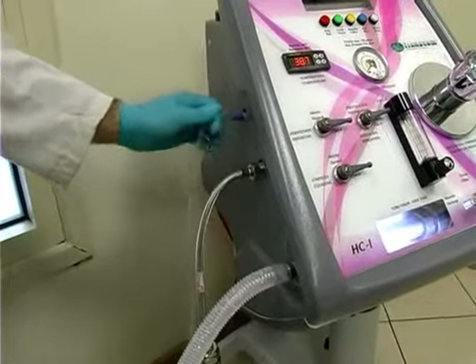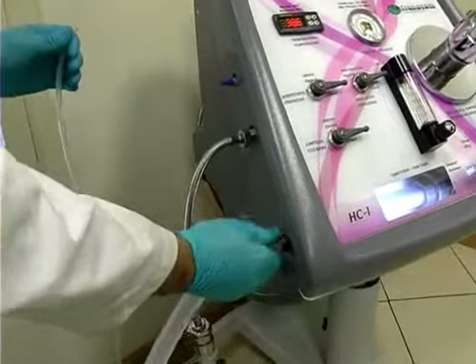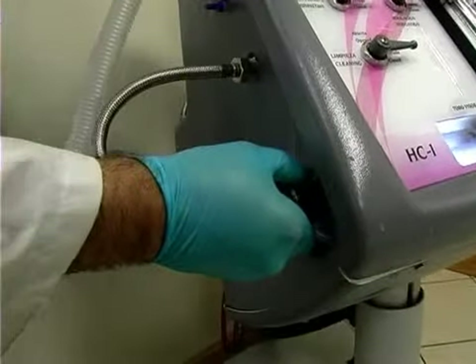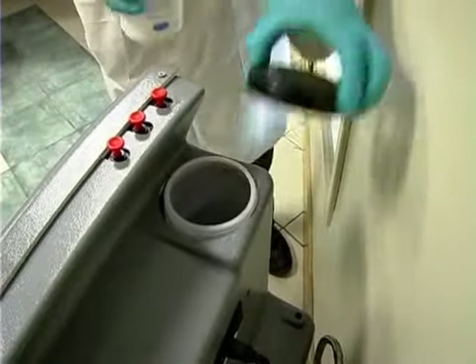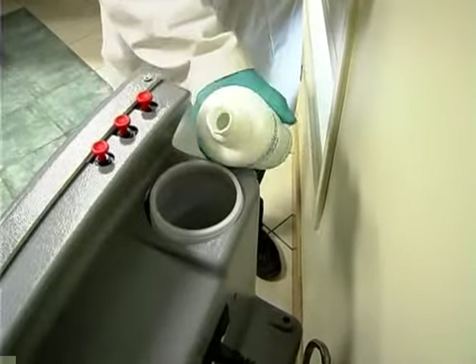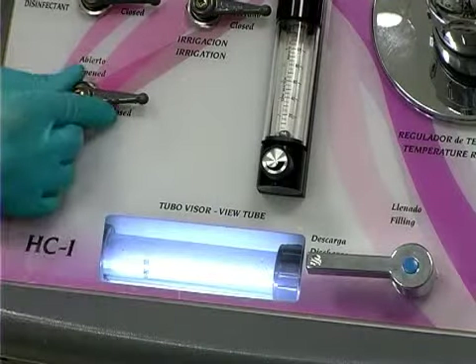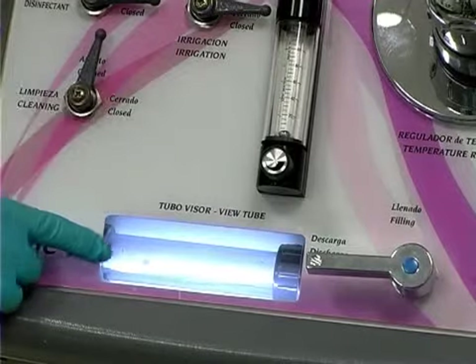Once the above elements have been checked, remove the irrigation and evacuation tubes and install the cleaning hose. Now fill the tank with disinfectant. With the discharge valve open, open the cleaning valve and check that this function is working properly.